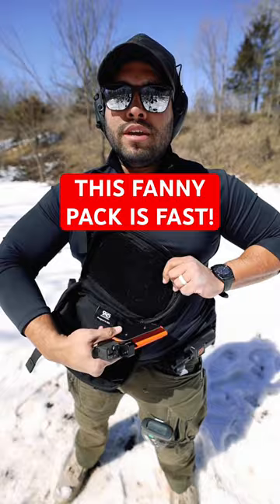The holster velcros to the modular bag, which means you can have it this way, this way, or this way — whatever you want. Wherever the grip of your pistol is, make sure the tab is there just above it. That way you can grab the pistol really quickly if anything were to happen. Make sure to use my discount code JQ10 for 10% off.